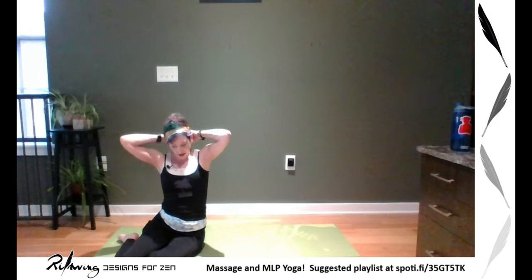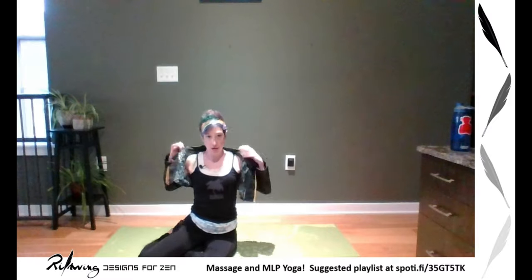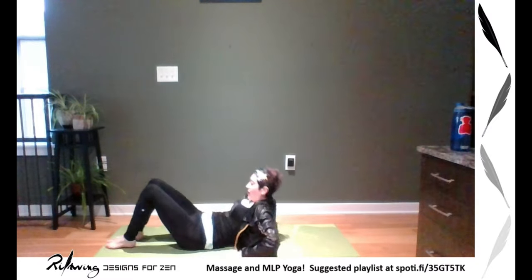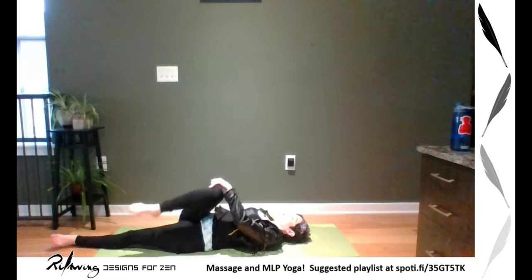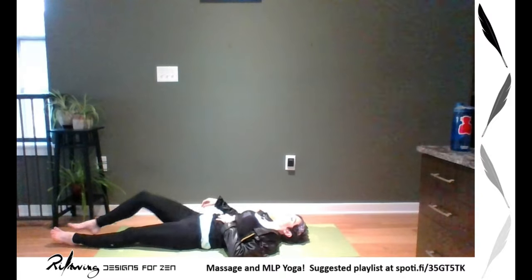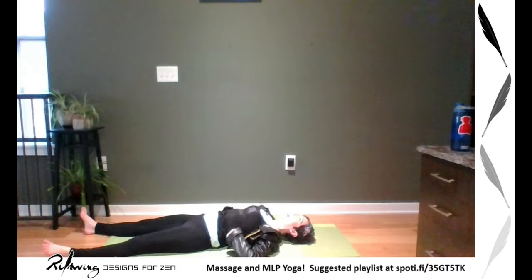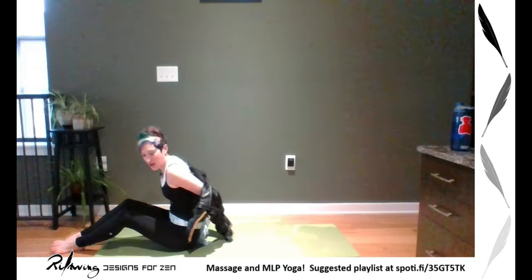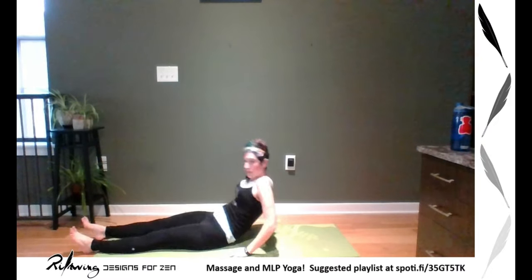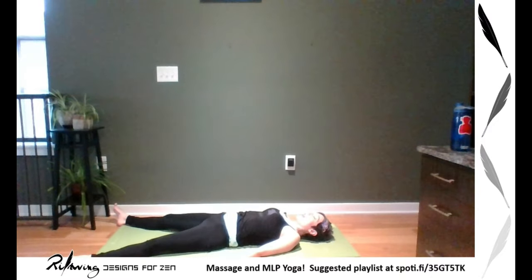As we get ready for savasana, if you have any other stretches you need — maybe you need to twist — maybe get a blanket because we didn't build up a lot of heat today so it might get chilly. I'll put my Rarity jacket on. Give yourself a hug and stretch, and as you get down into your final resting pose, you have the option of keeping the ball behind your neck or using blocks, straps, or any other props from previous workshops. You want your shoulder blades back and down. Wide legs, maybe lift each heel, and gently sway side to side, feeling how your body feels on the hard floor after rolling around on the balls.